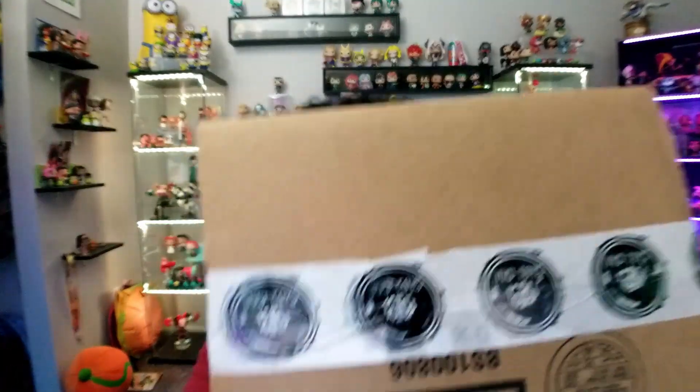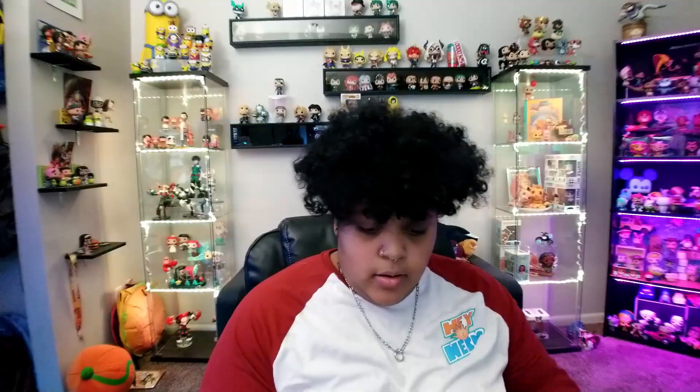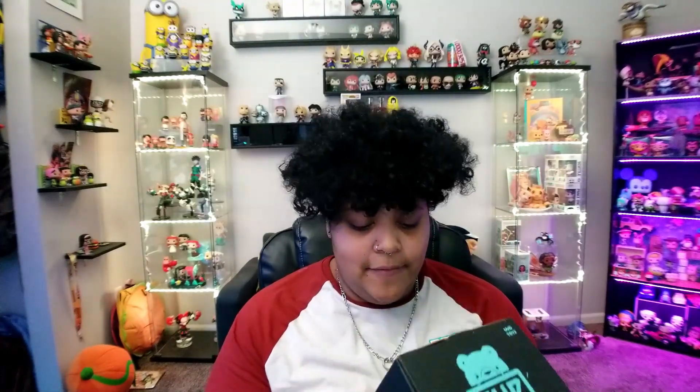They're limited — when they make them, they make like a hundred in the run, and once they're gone they're gone. They sell them at their website, UVD Toys, and also through other vendors, but all together it's still 100 pieces. This is what their logo looks like on the tape. The box itself already looks maxi.